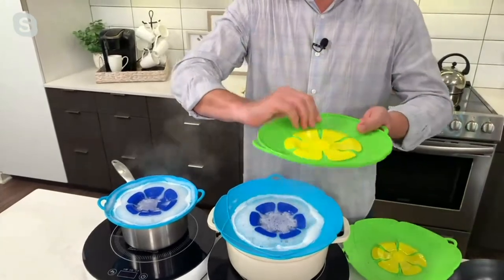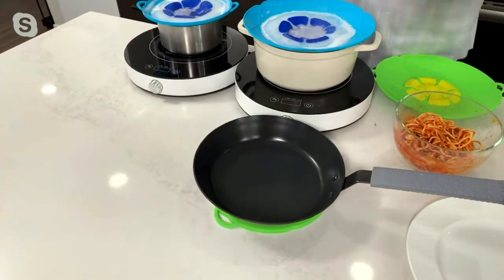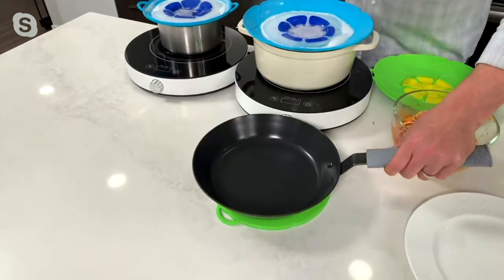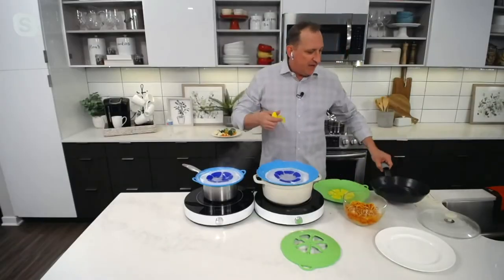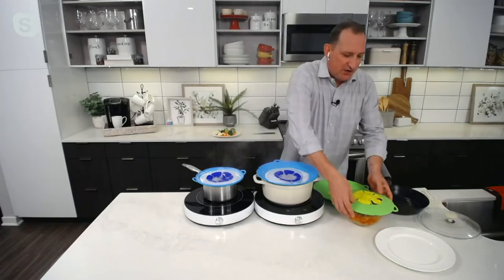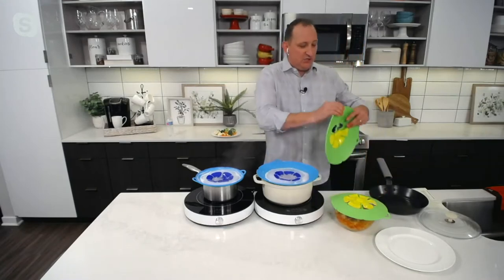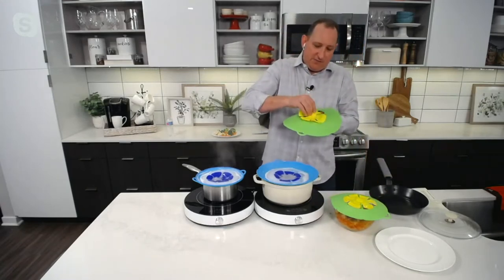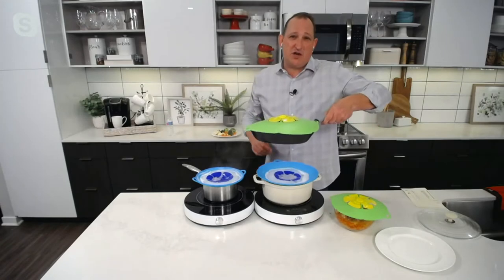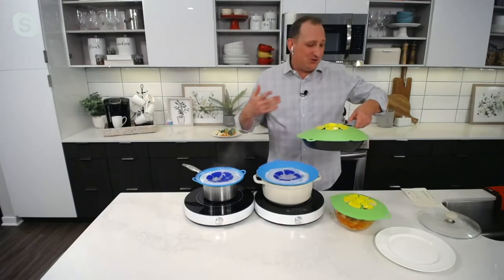If you want, you can take this piece off and use this as a trivet for a hot pan — it's completely safe, safe to over 500 degrees, it's pure silicone. You can also put the little flower piece back on top, and that's how you can use this as a dome lid. Maybe if you're doing bacon and you want to use this upside down — flip this over — use this as a splatter shield over the top of your bacon or any sauces that might be bubbling and splattering. Even though this is made for stopping spillovers, it's very, very versatile.